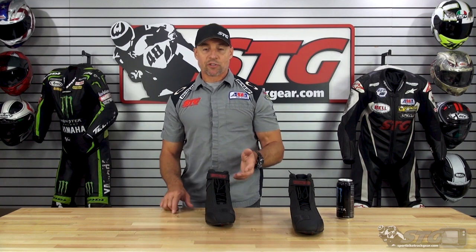If you have any questions, leave those in the comments section of this video. I answer all that stuff myself, and I'm always here to help you all choose the right gear.